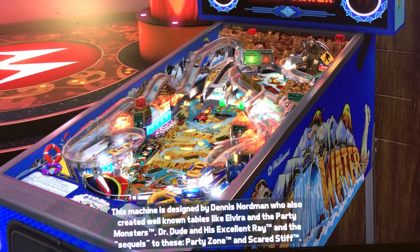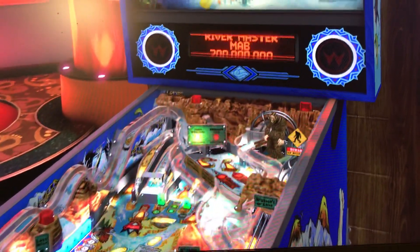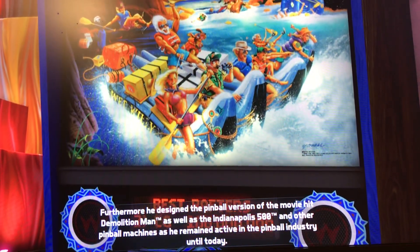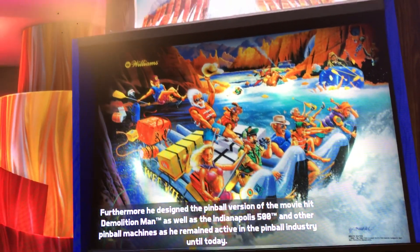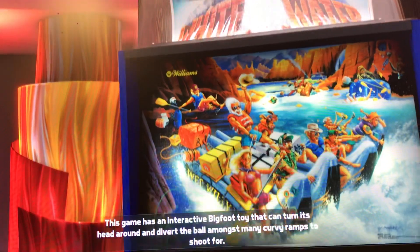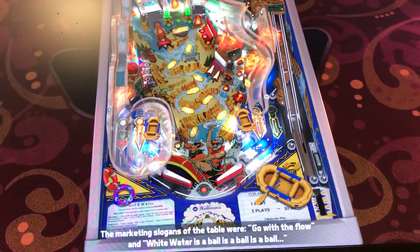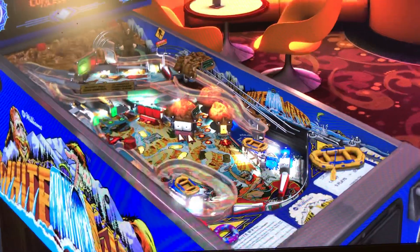Hi, this is Nathan, your neighborhood Arcade and Pinball Talk. We're going to be reviewing Whitewater on Pinball FX3 today. Please look for a review underneath the description of our YouTube video, and like and follow us on social media — Arcade and Pinball Talk on Facebook, Instagram, Twitter — and click that red subscribe button on YouTube. If you like arcade, virtual pinball, or mechanical pinball, we have a little bit of something for everyone. We do it all here. Let's go ahead and get this review underway.